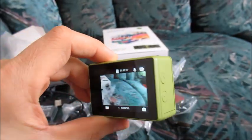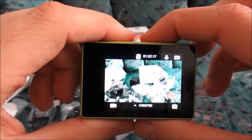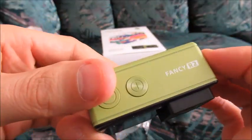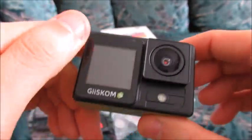All we have to do now is just go outside and make some videos, and the next part of this video will simply be some sample videos recorded with this camera. This is the Gistcom Fancy R2 action camera. Sorry for not pronouncing that correctly.